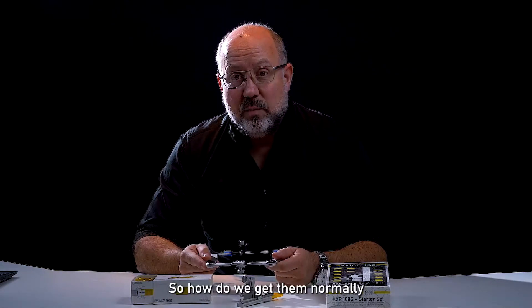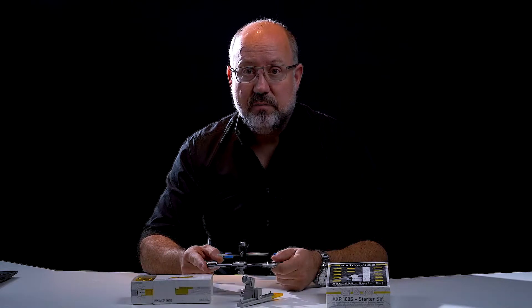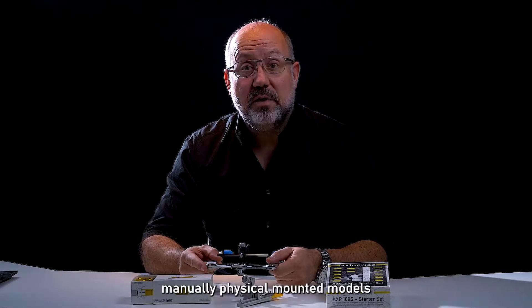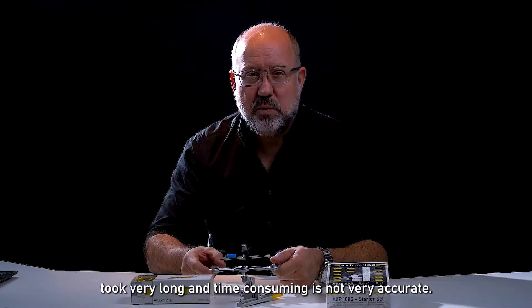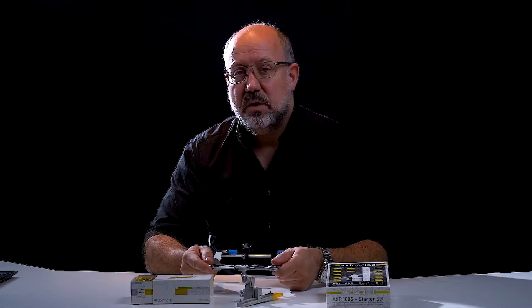So how do we get them normally into our virtual articulator software? Either you use manually physical mounted models and scan them in the lab — very long, time-consuming, not very accurate, not digital, it's analog digitized. Or you use the CBCT.